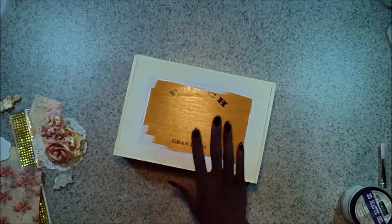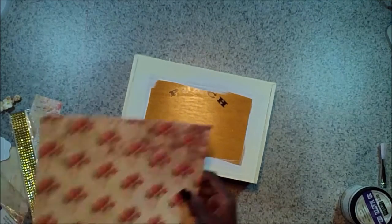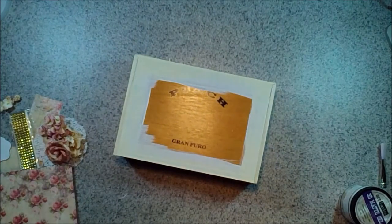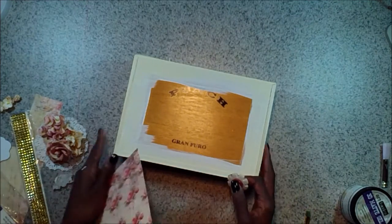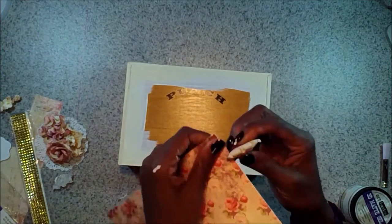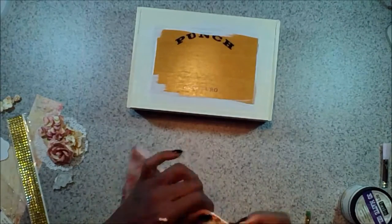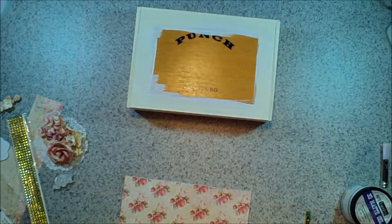We've got the ephemera, some chipboard, and some bling. I've pre-cut my paper already, so I'm just going to go ahead and adhere the paper, and then we're going to decorate it. I'm going to make sure I distress all my edges, and I'm going to go ahead and ink the edges as well with some Prima Chalk Ink.